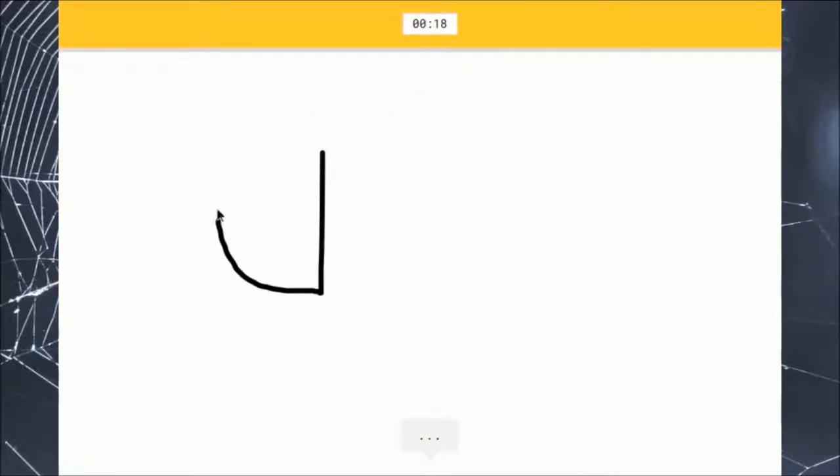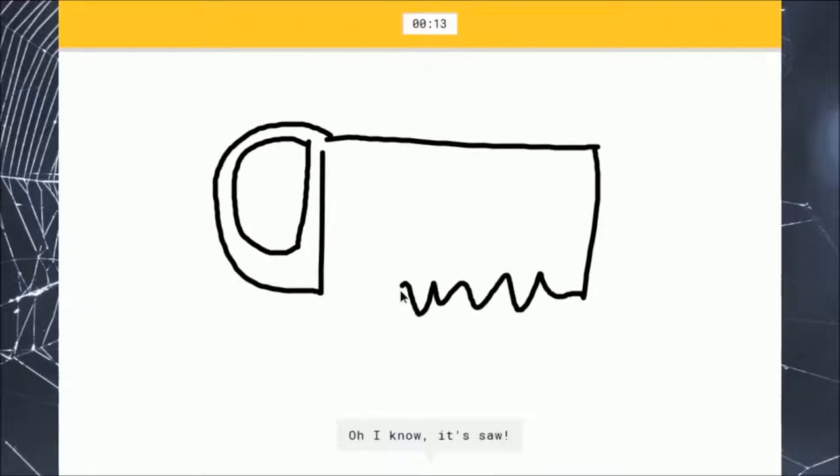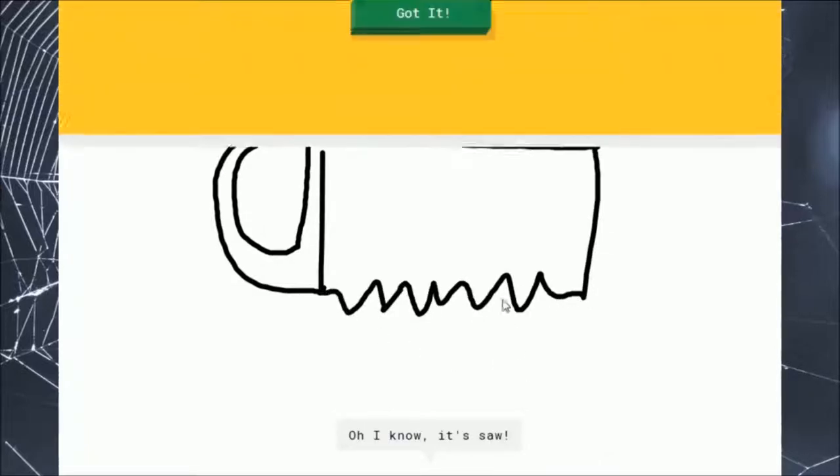Okay, so we start off with the handle. I see a circle, which looks like a D. And then — there! I finally got one.